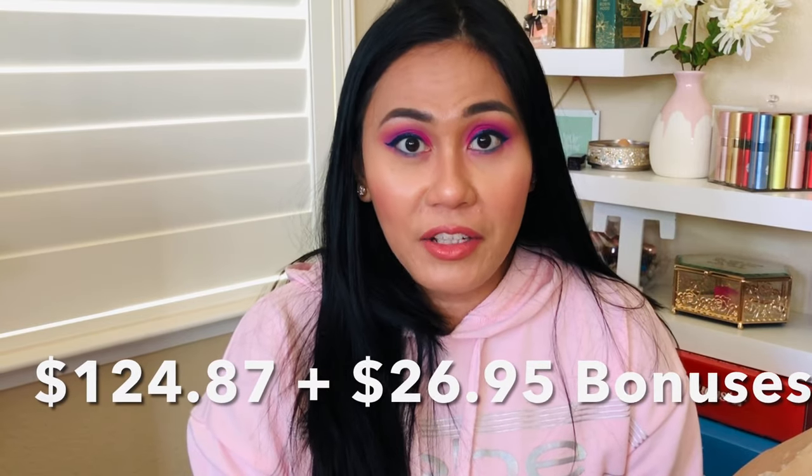That is everything I got in the box! I'll put the total value in the description once I calculate it. I hope you guys enjoyed this video — if you did, please give it a thumbs up, like and subscribe if you haven't already. I post videos once a week on skincare, beauty reviews, and unboxings. We are so close to 1,000 subscribers, so please share this video and my channel. I hope you have a great rest of your day and I'll see you back in my corner soon — bye!